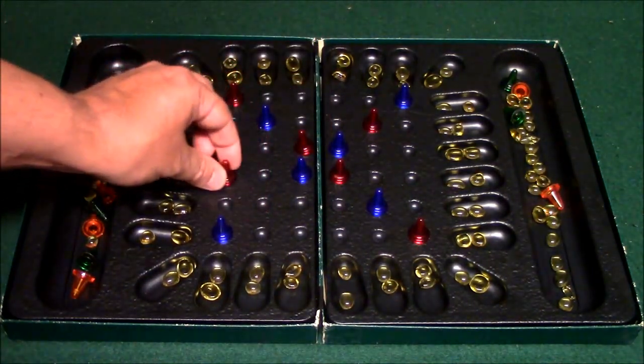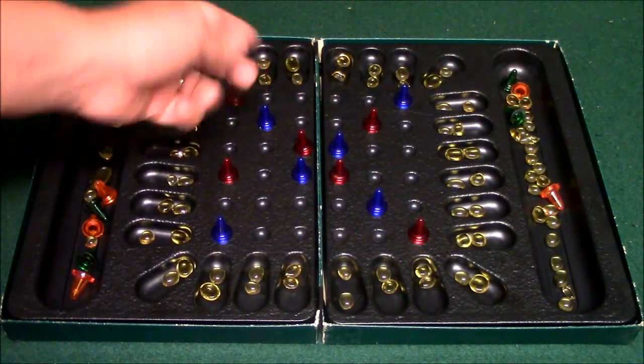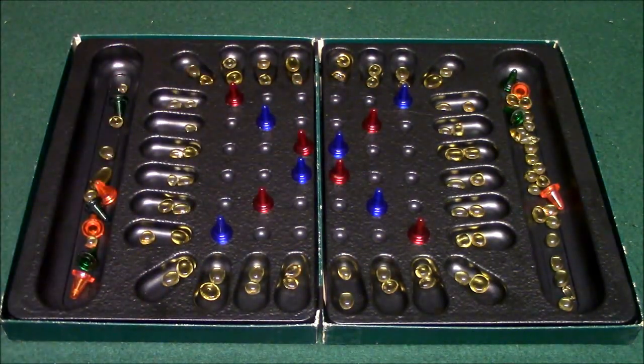Now, if there's an opponent's pawn or my pawn in that space, I'm not going to be able to land there. I'm going to have to figure out another direction to go, and that's part of where the strategy comes in.